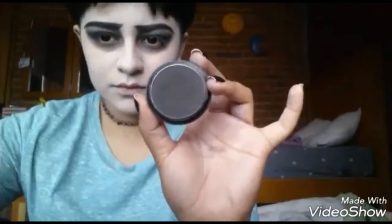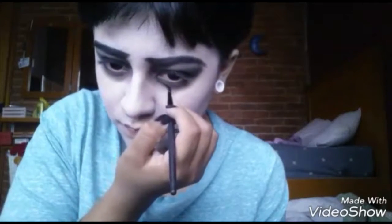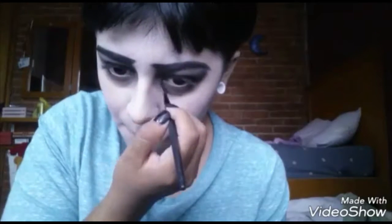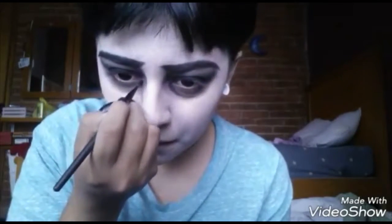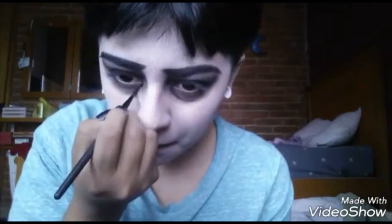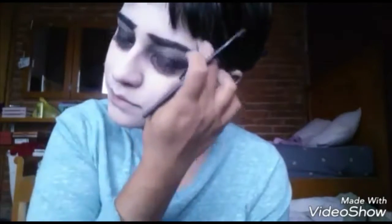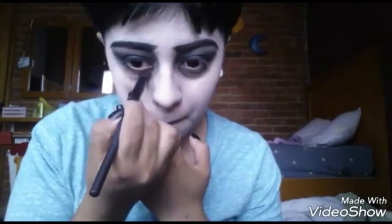Now I'm gonna use this small brush and blend the eyeshadow to create some eye bags. Pretty eye bags, because they make the look more creepy. That's the idea — just make some eye bags and blend it.